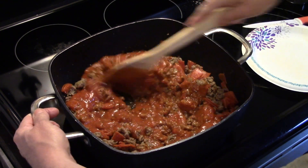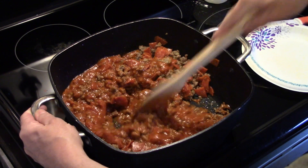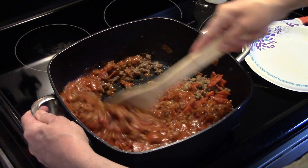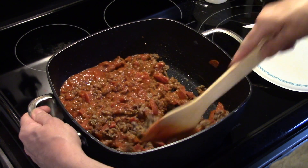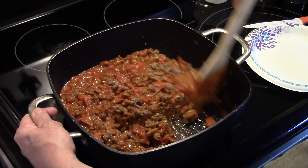I'm going to stir this around and heat that sauce up — we want to warm that up. You can see why they call this meat lovers because there's a lot of meat in here, three different varieties.